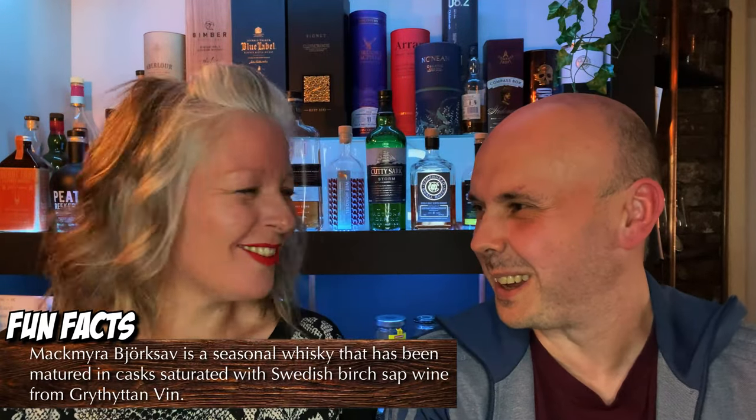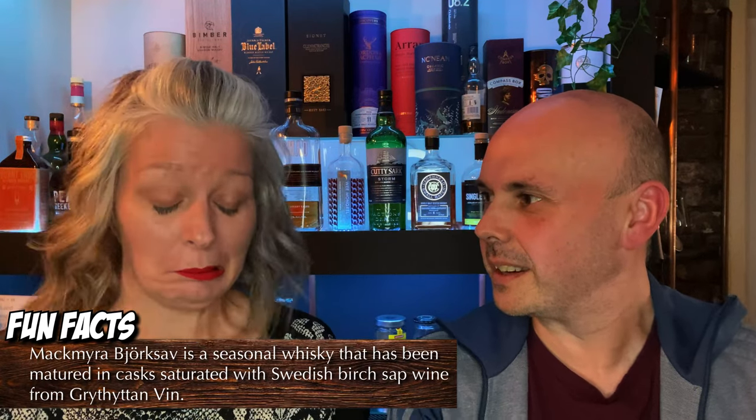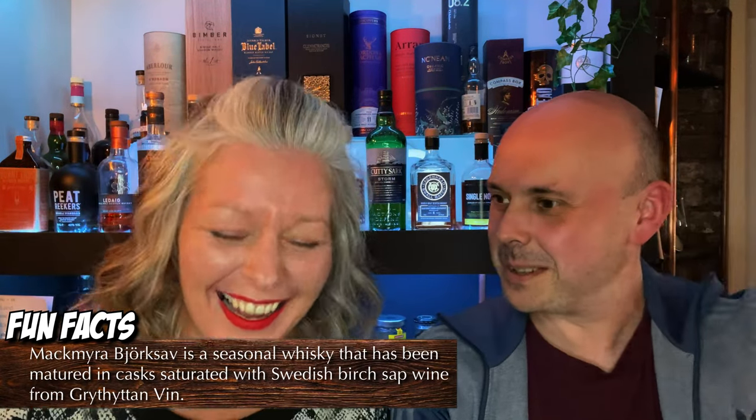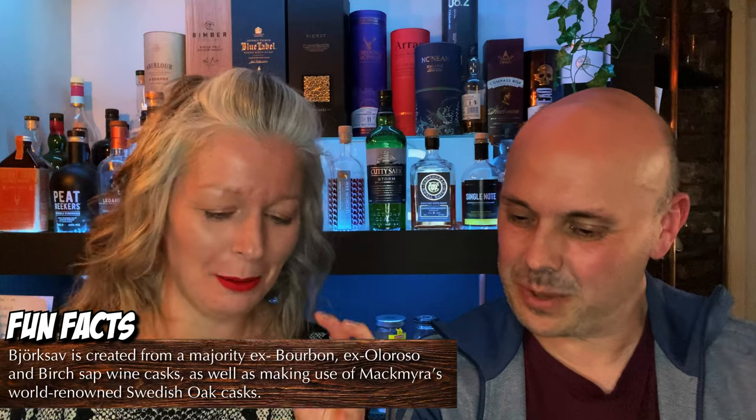So as you can see, this is the Björksav. I brought my accent, which is always fun. Björk — wasn't she like an 80s singer? You'd need a swan around your neck when you review it. Björksav, and I apologize to everyone from Sweden for mangling that. It means birch sap — did you say sap or slap? Sap. Oh, that's all right then.